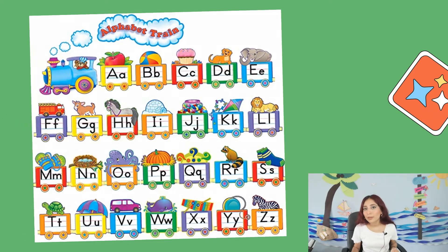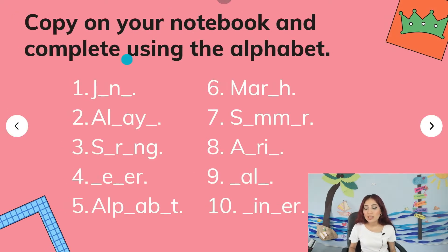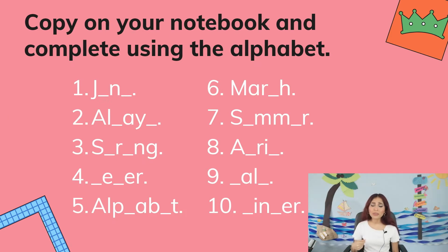So now you have a notebook activity — don't worry, it's super easy to do. The instruction says: copy on your notebook and complete using the alphabet. You have 10 words and you need to complete the blanks with the letters that you are missing. You may need some help to copy this activity so you don't get confused. Your parents or anyone can help you copy this because it's important that you have it nicely copied.